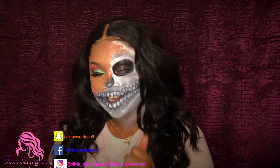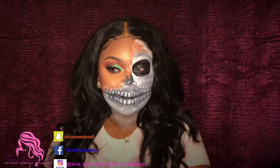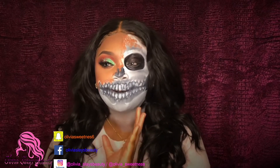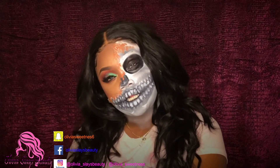Welcome back to my channel. It's your girl Olivia and I'm here with a Halloween look — this is Meltoka. So this is part gore, part beauty. If you guys want to see how I created this look, just keep on watching.